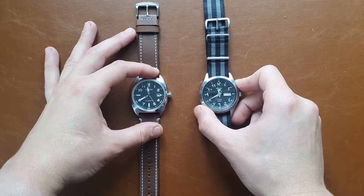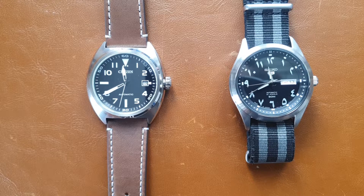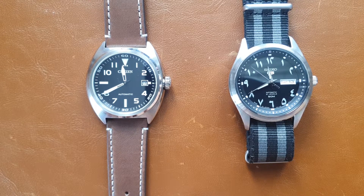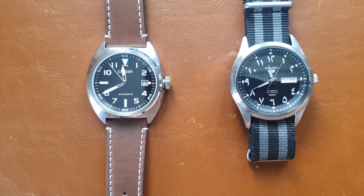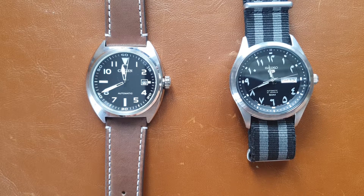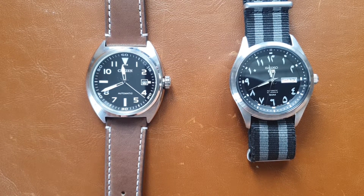My final words: I would have gotten the Citizen if I didn't already have the Seiko. If I were buying my first field watch now, I would definitely go for the Citizen — the case shape, size, movement, the rotor (even though it's loud, it's still quieter than the Seiko's), the 100 meters water resistance, and the leather strap, which is far better than the throwaway bracelet that came with the Seiko 5. I didn't expect the Citizen to be that much better, but it is. Thank you so much for watching — like and subscribe, and see you in the next one!